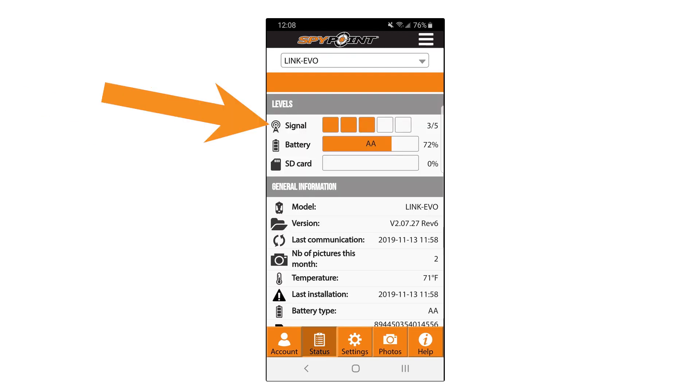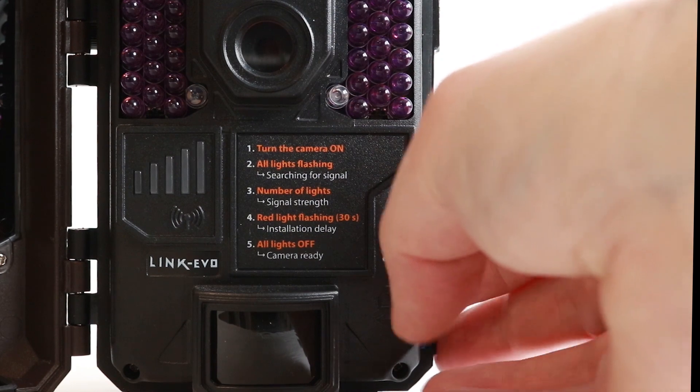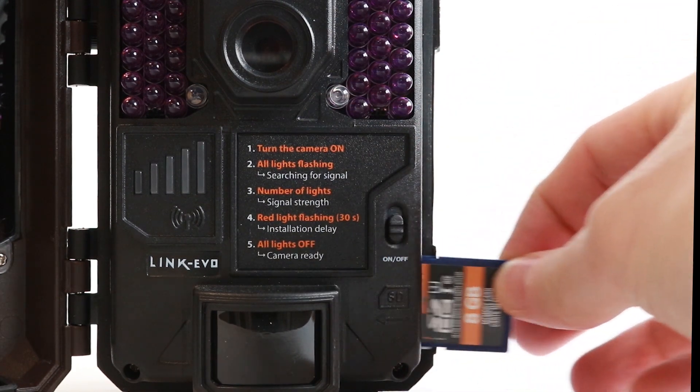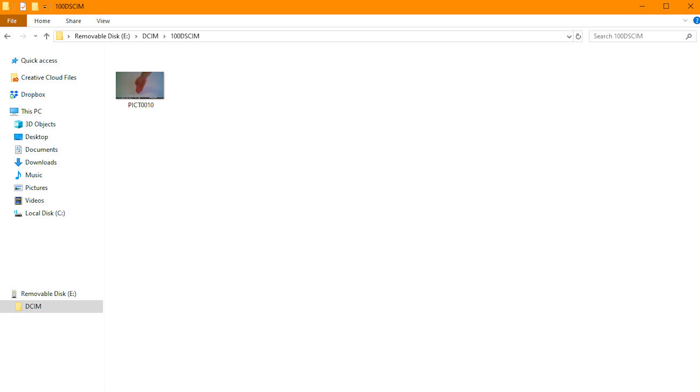Just be sure that when you put the camera in the field, you have a strong, stable signal where it's placed to ensure proper transmissions and updates. If the camera shows updated connection times but the photos do not show in your mobile app, shut the camera off and remove the SD card.